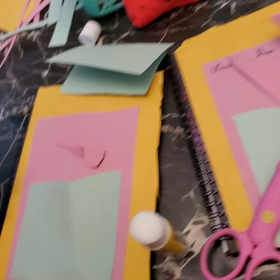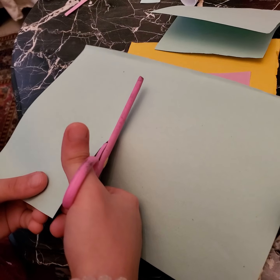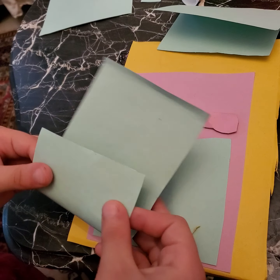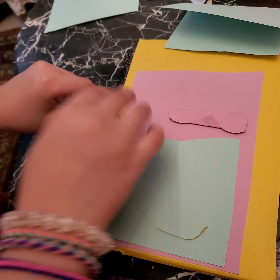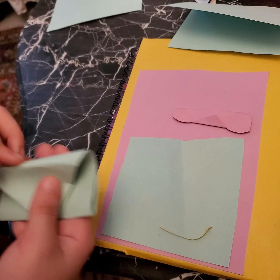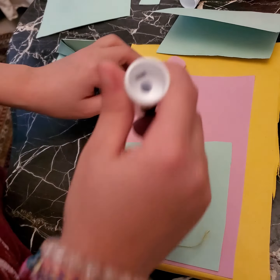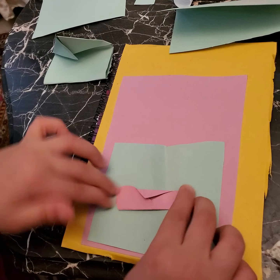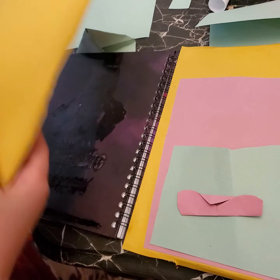I'm going to show you another way to do an envelope — it's very simple. Like this, it will turn out big. But I don't prefer it, so we're going to take the first one and that's the last step.